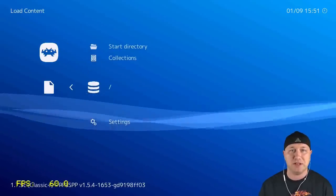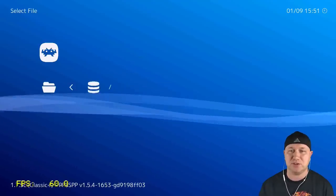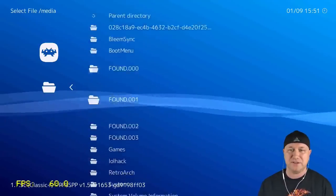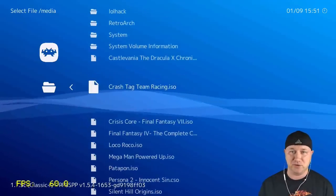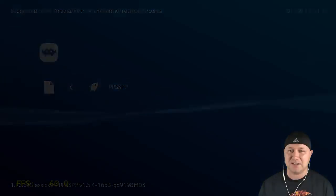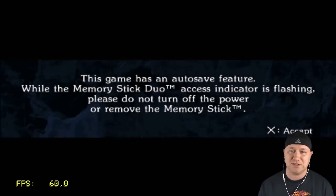Navigate to your memory stick wherever you keep your games. I put mine on the root of the stick, so I'll go to Start Directory, then down to media, and you'll see all your games listed. Let's do a showcase. Let's see how Castlevania works — hit X, then X one more time to select the core, and we should be in the game.